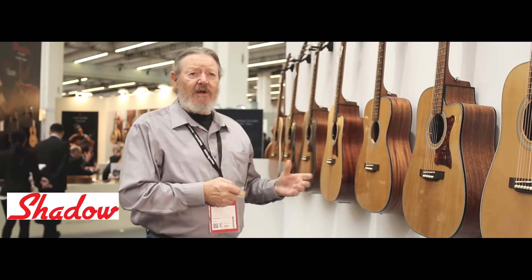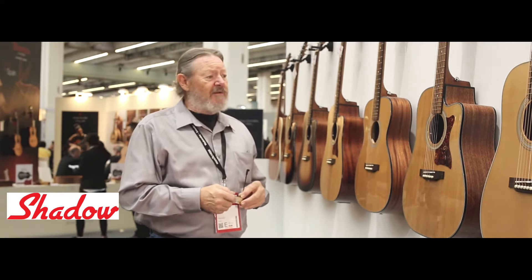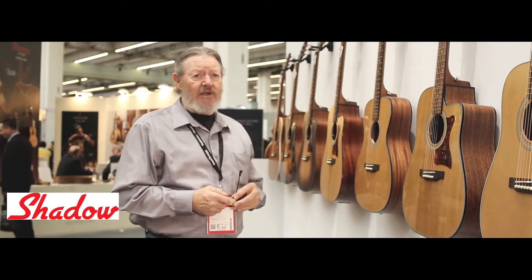The actual building of the guitar has been, in my opinion, revolutionized. I don't think that there's a factory in the world that can compete with the efficiency and accuracy that the guitars are built.